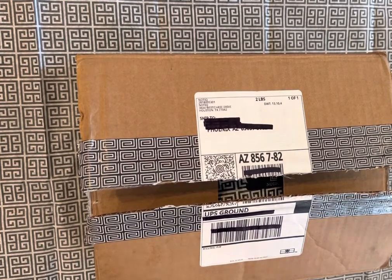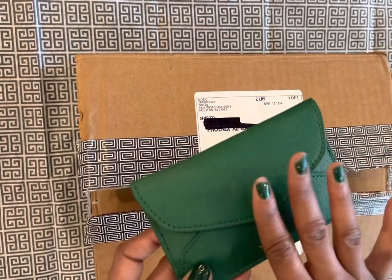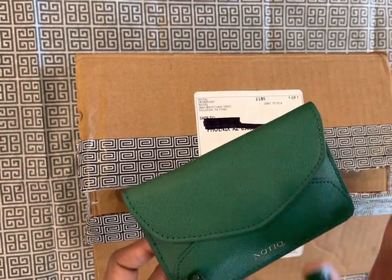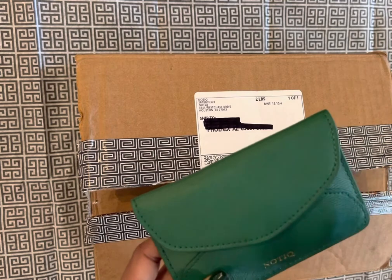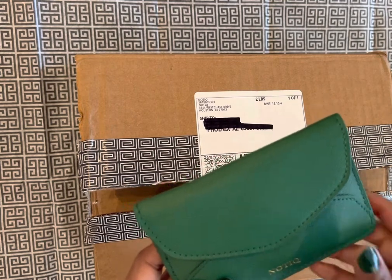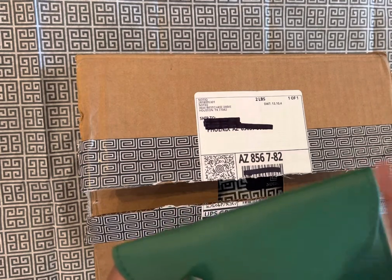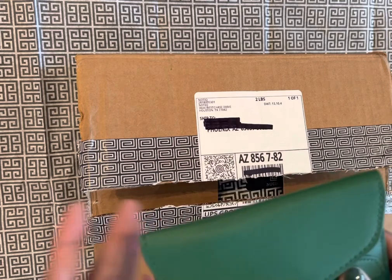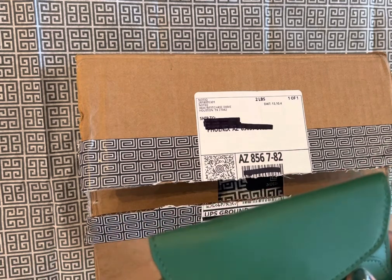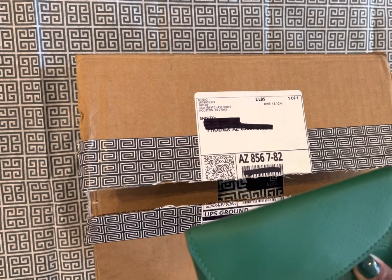Last month I ordered the same color in the key card case and I actually really love it. I was a little hesitant to go in and get something so bright as I'm usually a more neutral tone person, but it's a wonderful size and it's gone really well with my accessories for the springtime. So I decided that I wanted something else to go with it, which is why I am going to be showcasing the pencil case that I received.